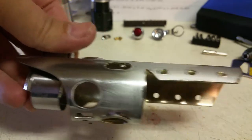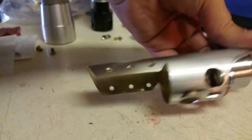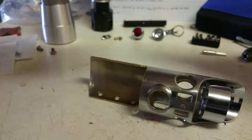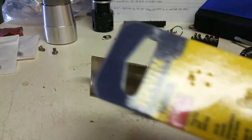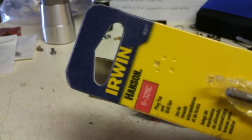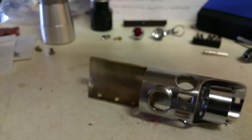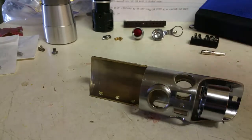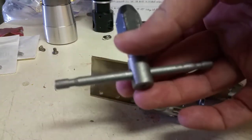We've got six holes drilled — there and there — they look pretty good. Now what I'm going to do is take my 8-32 tap here and put it into my tap handle, which is right here.